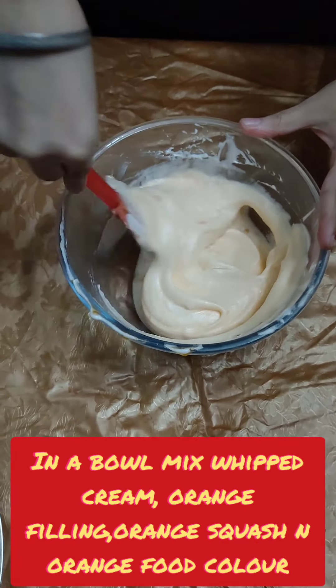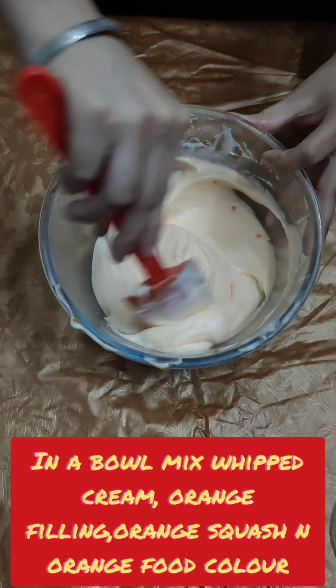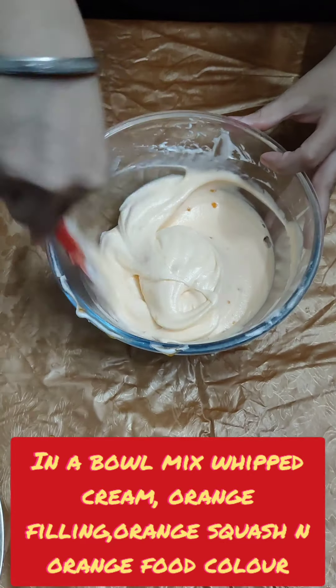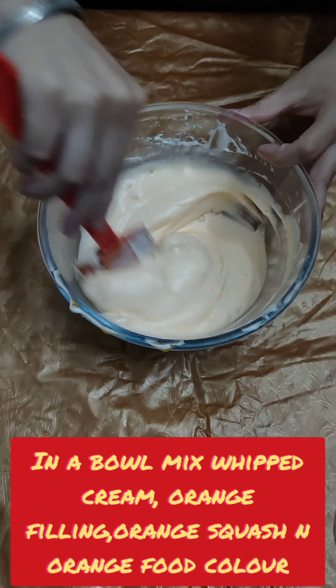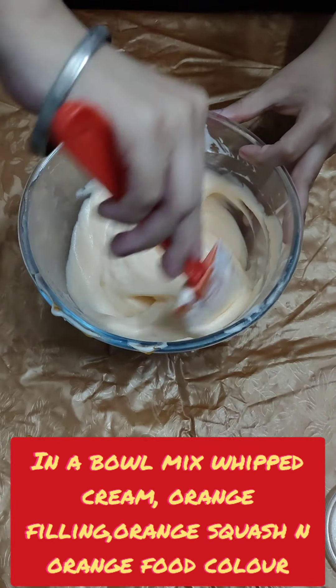Now I will mix it well. So friends, after adding the squash and filling, there is a natural orange color. If you want to keep your ice cream in the same natural color, you can keep it. If you want to add more color, you can add a pinch of orange food color.